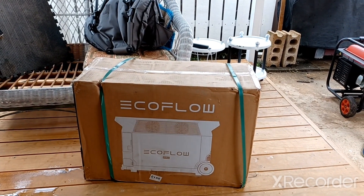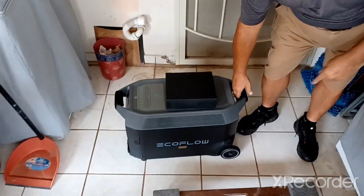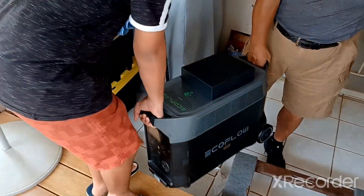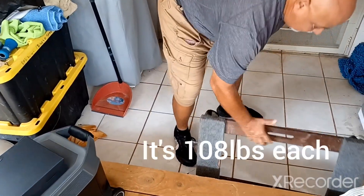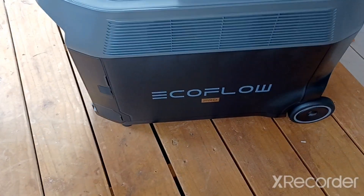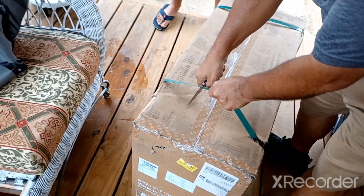Just put you on pause a sec while I take out my trusty unboxing knife. Let me get this thing on the deck. They say it weighs 100 pounds but it weighs more like 500 pounds. That is one of my Delta Pros. It was stormy today - believe it or not we have no power, great day to have a portable generator.